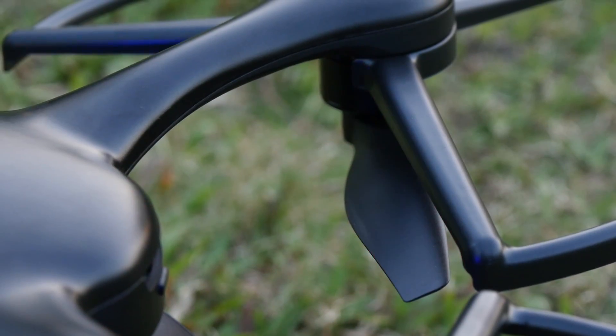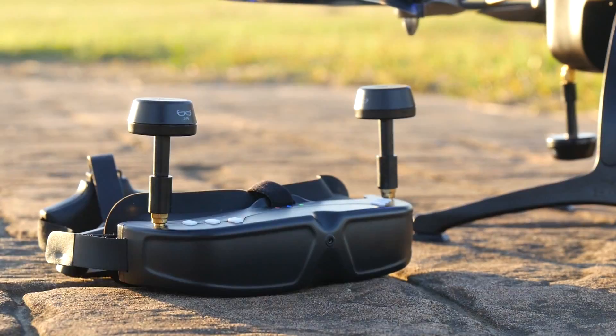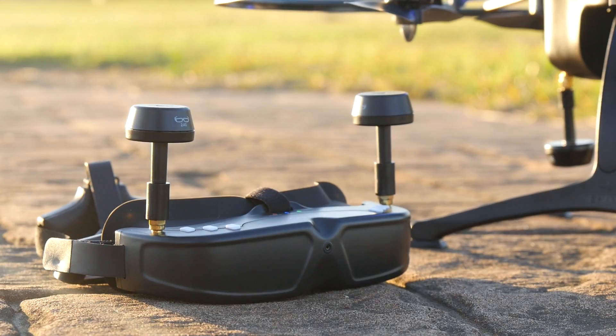We're not quite sure that the extra $450 for the VR headset is worth it, especially because you can't leave it behind. The quality of the headset also isn't that great — it's not very comfortable to wear, and the displays inside are kind of low resolution.